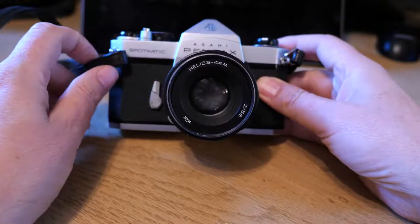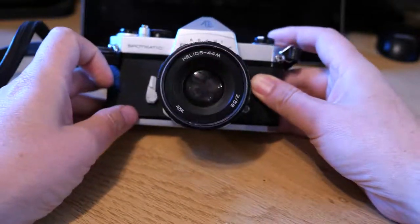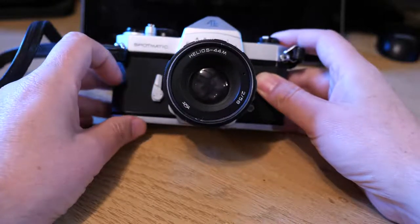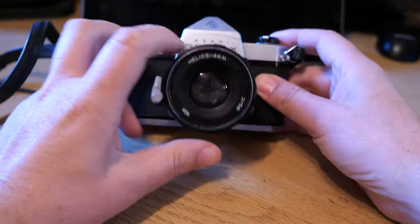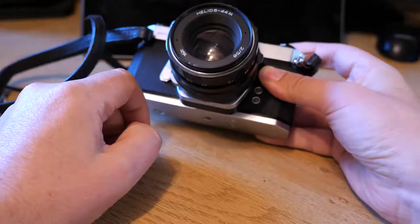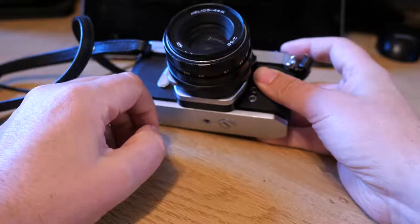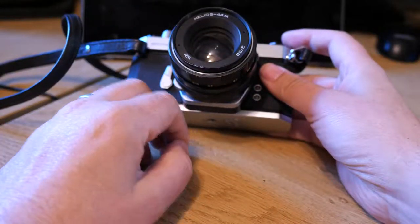It's been bringing back some memories of when I was at art college, using a Pentax back in the day. So I've got an Asahi Pentax Spotmatic here, which I've been using. On it it's an M42 mount, and on this one I've got the Helios 44 lens, which is a 58mm f2, famous for its bokeh. It's a really good lens.